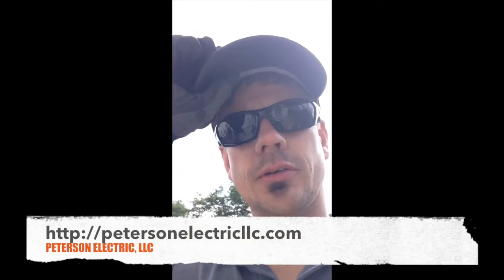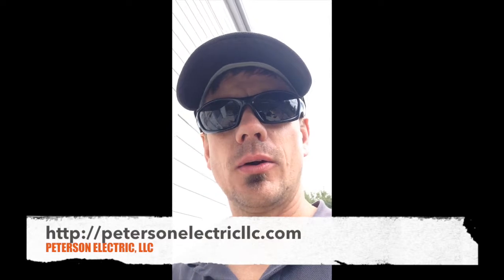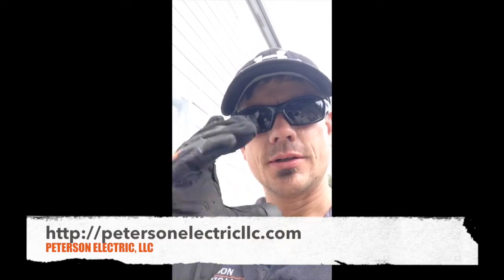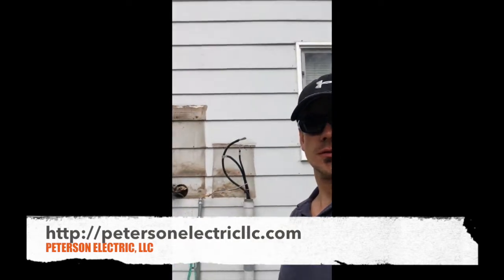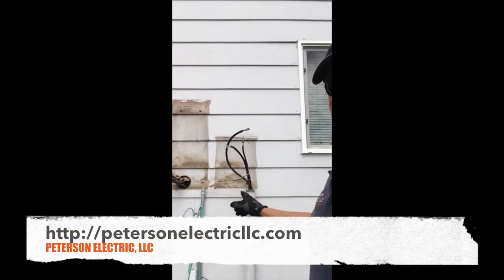Hey guys, Joshua Peterson, Peterson Electric here. Today I wanted to talk to you about how to knock out a KO plug for your panel. We're at a single-family home today — you can see the old stain where we took off the panel.